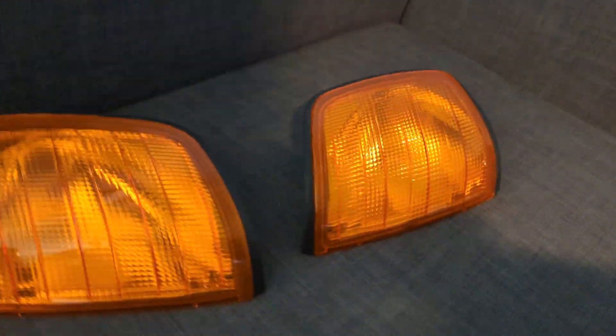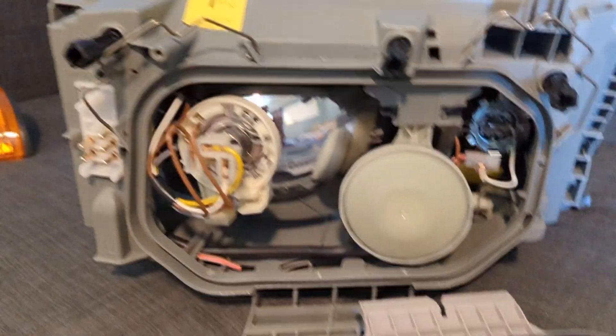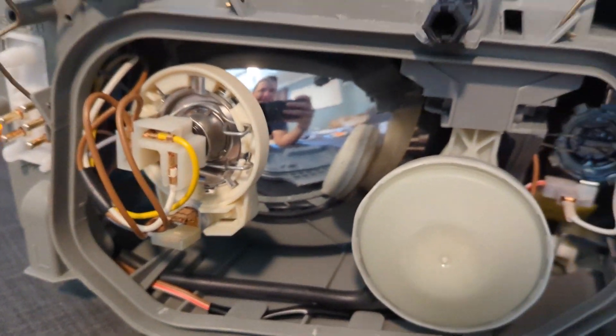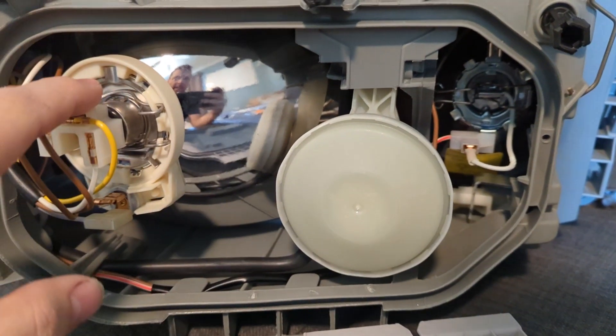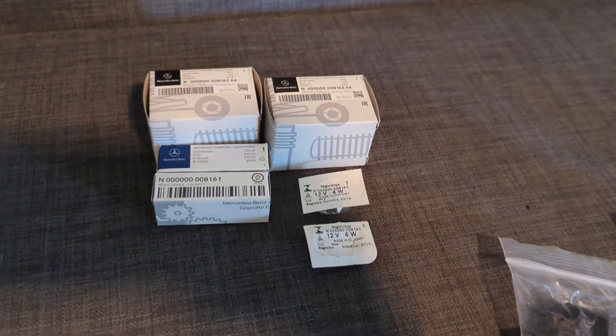The turn signals are the darker color. You have to make sure you don't forget to get the light bulbs — that's a part you have to get separately. There's H3, H4, and then right under here is a city light. Those are the bulbs I got.